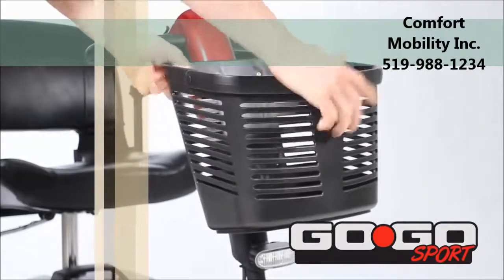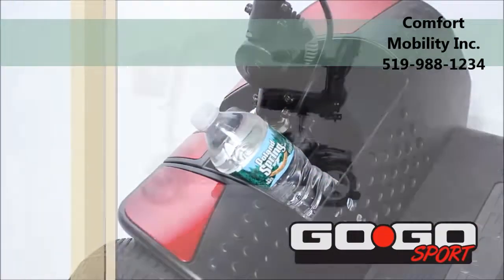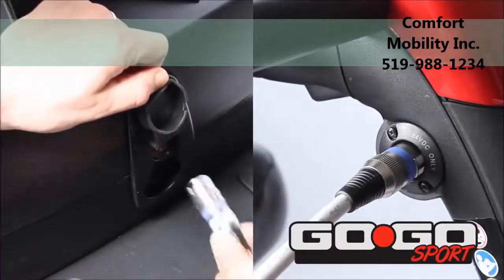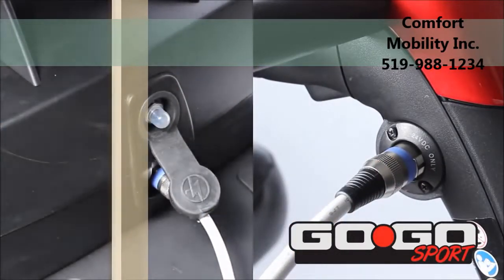Front LED lighting and a front tiller-mounted basket are standard. A deck basket for additional storage is also included with four-wheel models only. A convenient 2-amp off-board dual-voltage charger can charge the battery pack on-board or off-board the scooter.